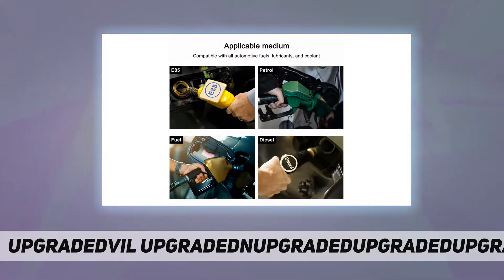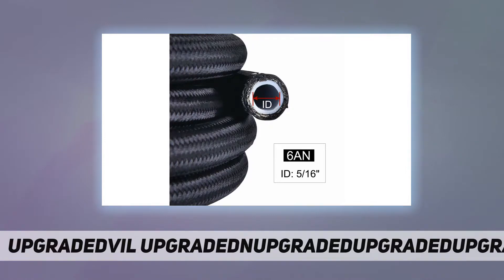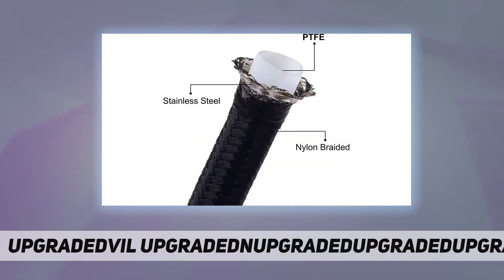The 6 nylon braided high pressure PTFE fuel line holds up much stronger against heat and extreme circumstances. The PTFE fuel hose is compatible with all automotive fuels, lubricants, and coolant. Note that PTFE hose is relatively hard and cannot be bent or folded in half — professional installation is highly recommended.